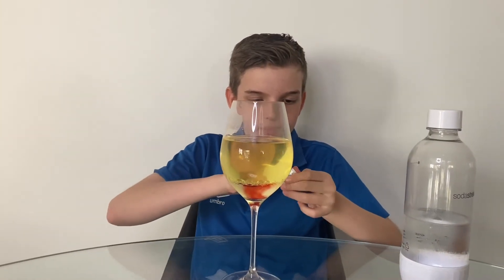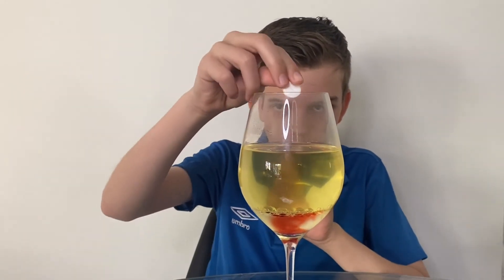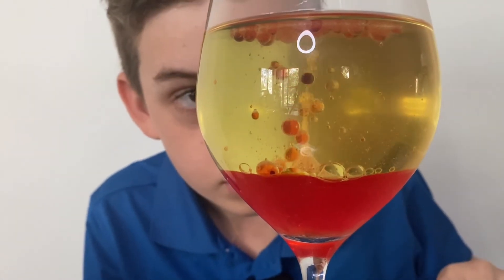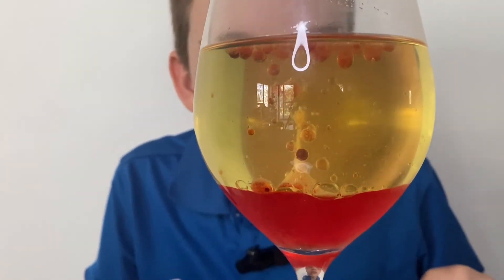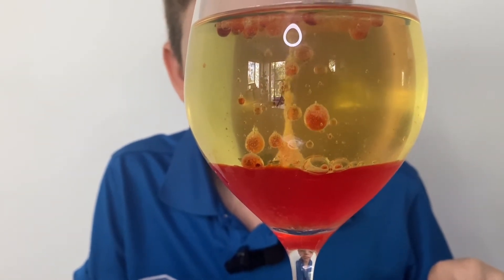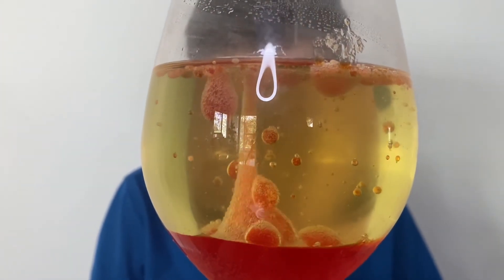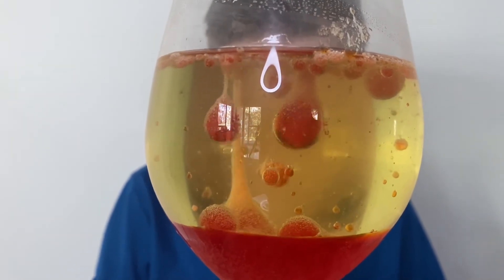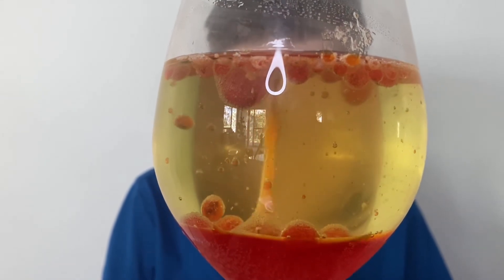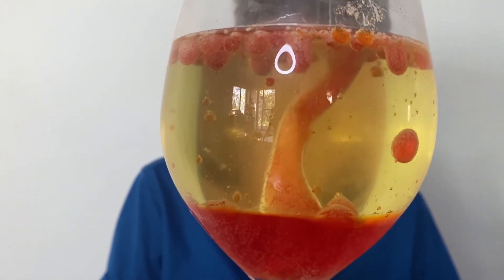Now for the fun part — you want to open the Aspro Clear and drop it in. It's like bubbling, almost boiling. Well, that's how you make your own lava lamp! It's like a snake — oh wow! Whoa!